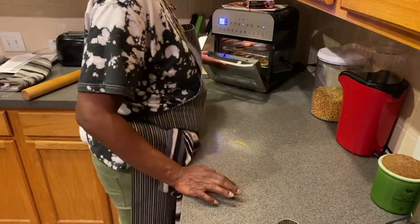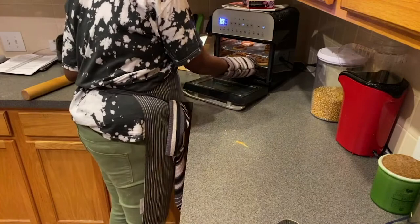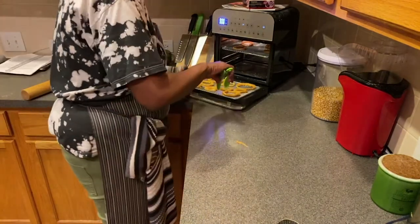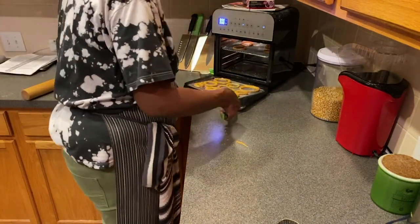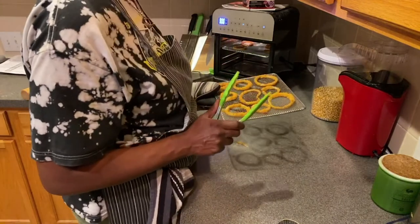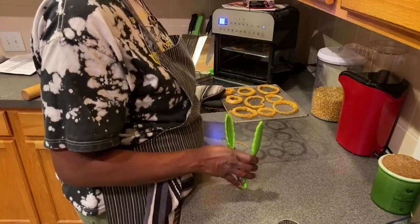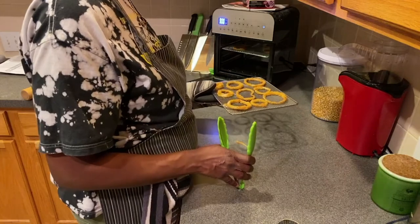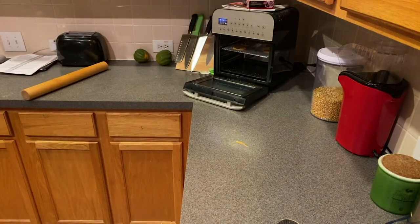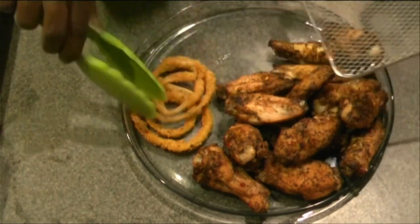So we have onion rings — the timer is going off. I hear a sizzle going, and they are crisp. So what we're going to do now is put them on a plate. Now, if you don't think you put enough salt and pepper in your seasoning, you can always salt these afterwards. I'm not going to, because I know my seasoning had enough salt in it. And if you want access to my seasoning, send me an email at cspotfood at gmail.com and I'll be happy to arrange getting that seasoning for you.